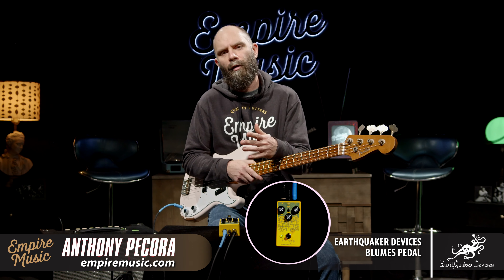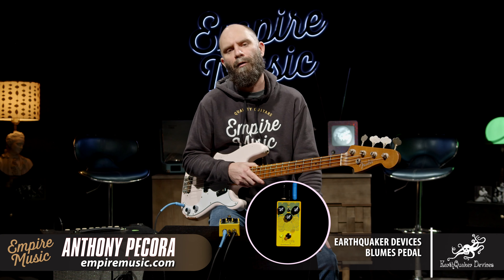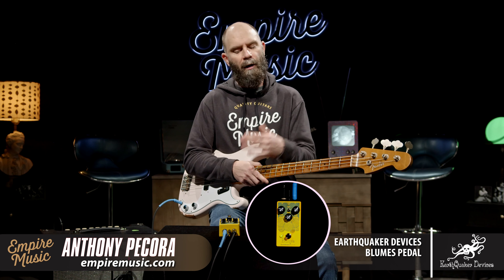Anthony here with Empire Music. EmpireMusic.com. Phone number at the shop is 412-343-5299. Don't get a chance to do a lot of pedal demos here, but one came in from Earthquaker Devices recently — it's very cool.